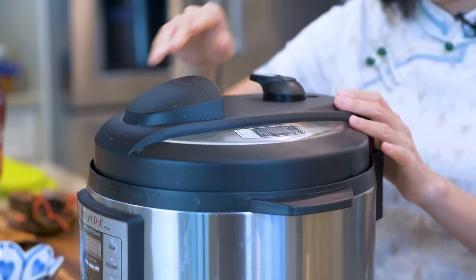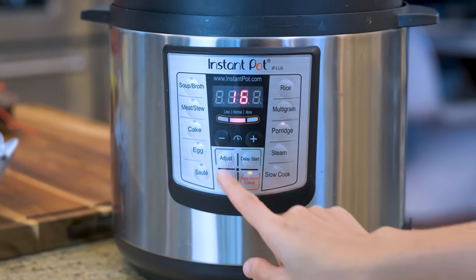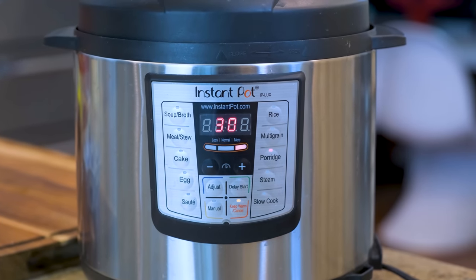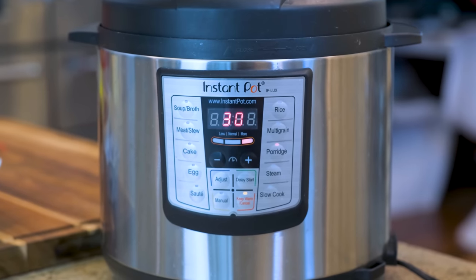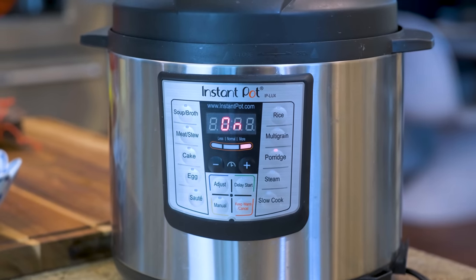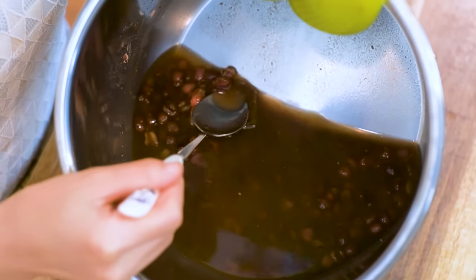Switch the knob to the sealing position. Press the porridge button. Use the highest pressure. Adjust the cooking time to 30 minutes. You will need about an hour in total because it takes time for the Instant Pot to pressurize and depressurize as well. When you are done, the beans should look like this.